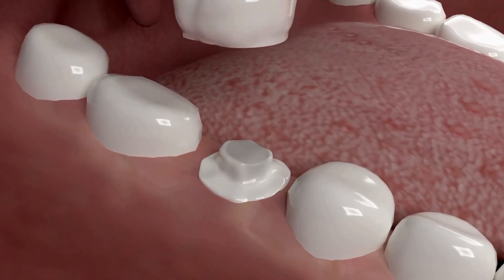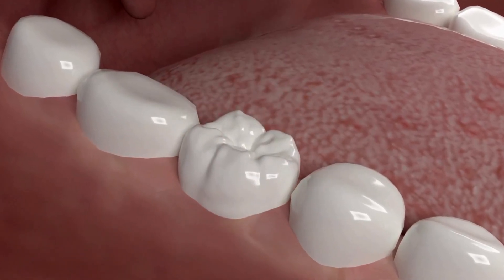In this video, I will show you the full dental crown procedure — the most important steps you need to know.